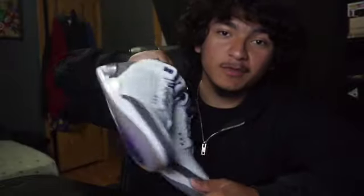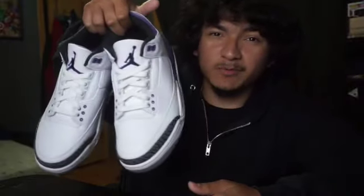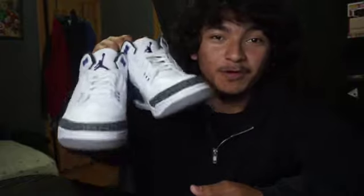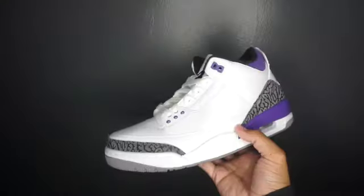Comment down below what you guys think about these — do you like them or did you pass? As you can see I got these for my personal collection and I'm excited to cop the Fire Red Threes this week. Make sure you guys follow me on both of my Instagram accounts, my TikTok, subscribe to the channel, leave a like, comment below your thoughts, and I'll see you guys on the next one. Peace.